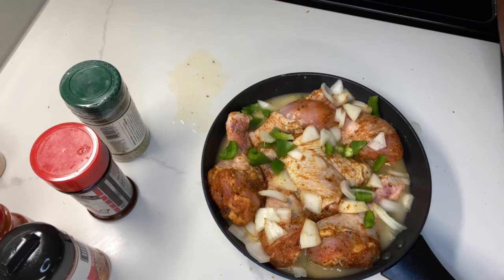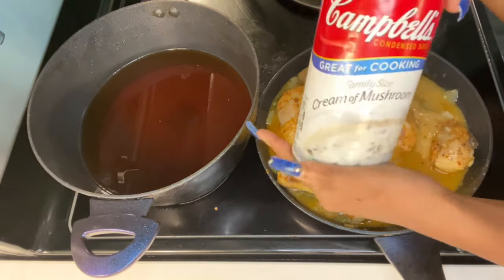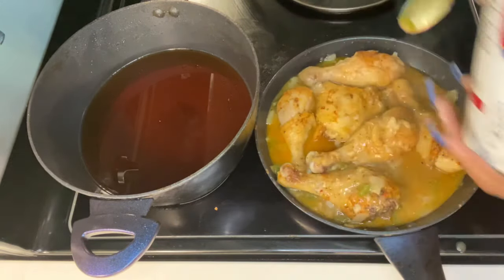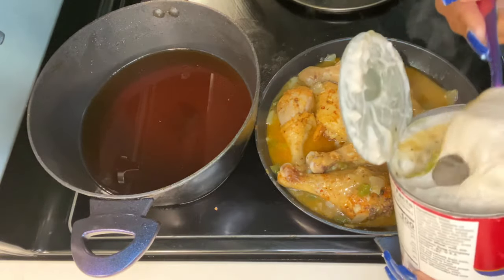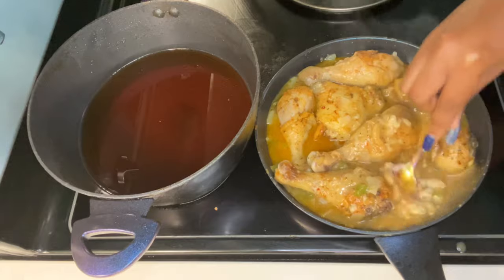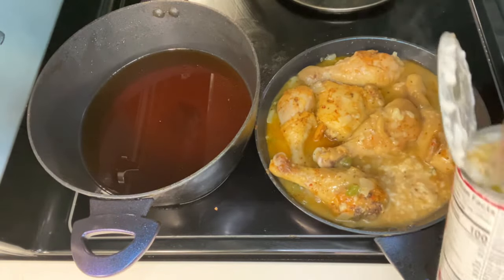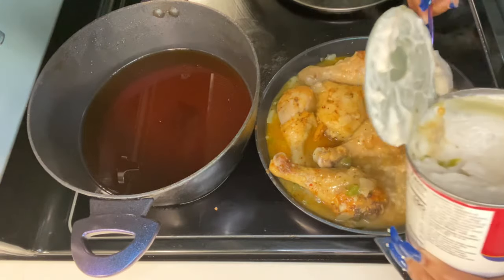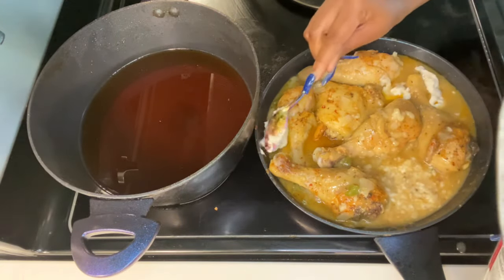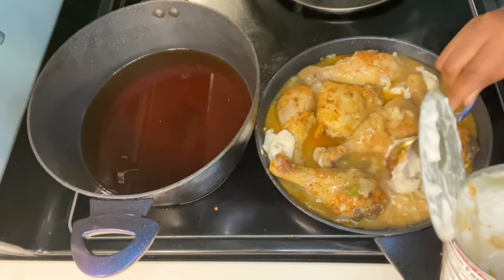It has been about 45 minutes. Now I'm going to add one cup of cream of mushroom sauce. I had a really big can so I did not use all of it — I only used half, which is considered one cup. We are going to mix that into our juices and our gravy. After you are done mixing it all together, you are going to put it back in the oven.